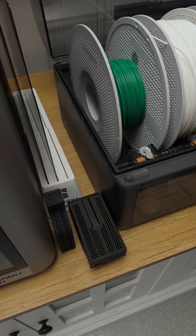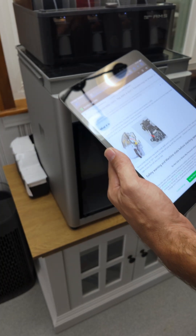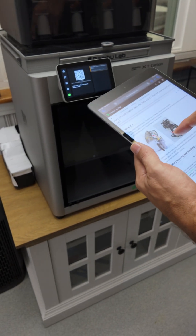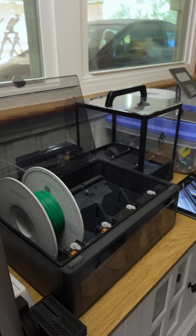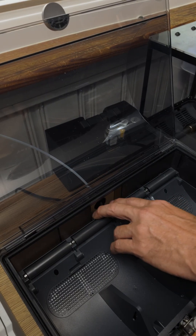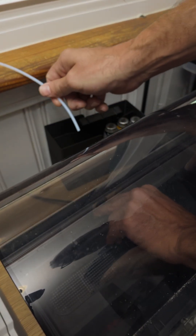We're gonna take all this out. We reach in here and there's two buttons — we push those two buttons in and pull this out at the same time.